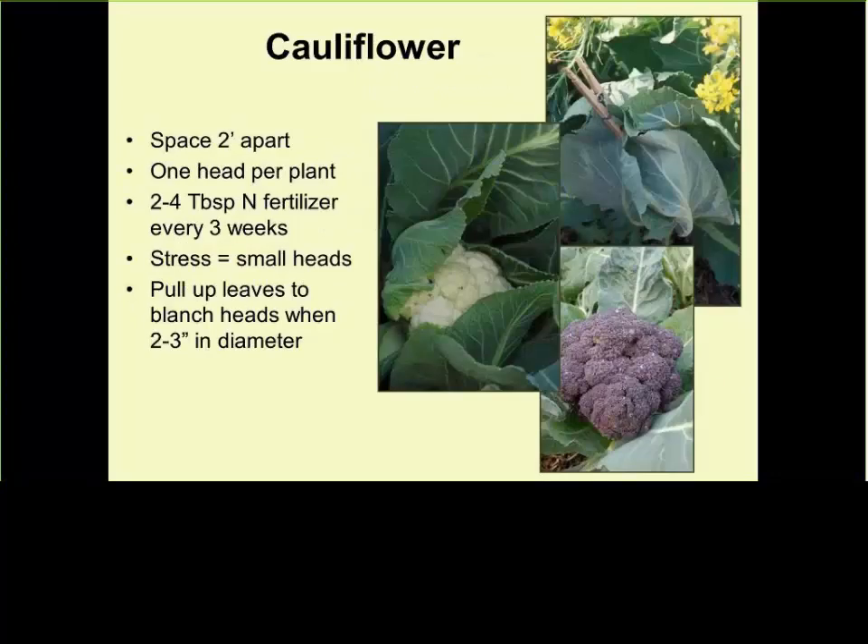Cauliflower is the queen of the garden because it's the most demanding and difficult to grow. You know you're successful if you have a head at least eight inches in diameter. To avoid sunburn on white varieties, grab the leaves and clamp them together with a clothespin or rubber band so the head doesn't see the sun at all — this keeps it super white. Now there are new varieties bred with broccoli in red and purple — those can tolerate the sun and you don't have to cover them.